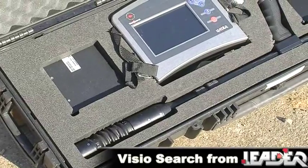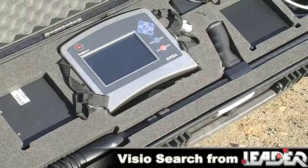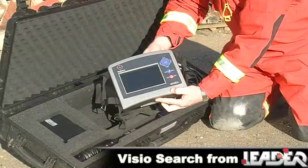Intuitive design and technology make this system easily deployed, immediately operational and simple to use. The system is made up of two main components: the camera probe and the control module.